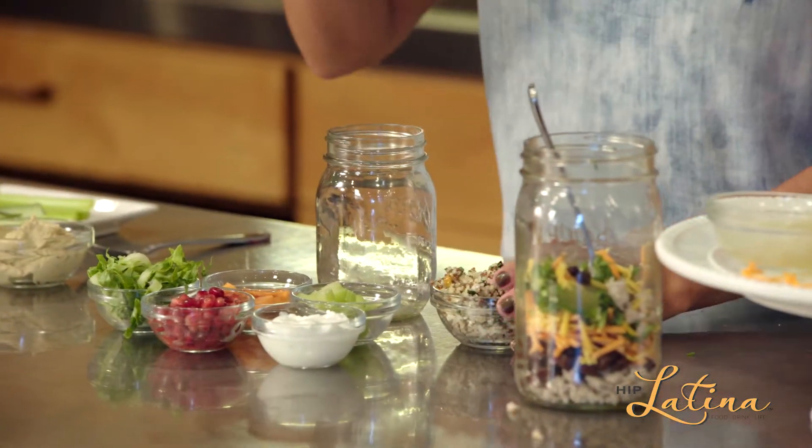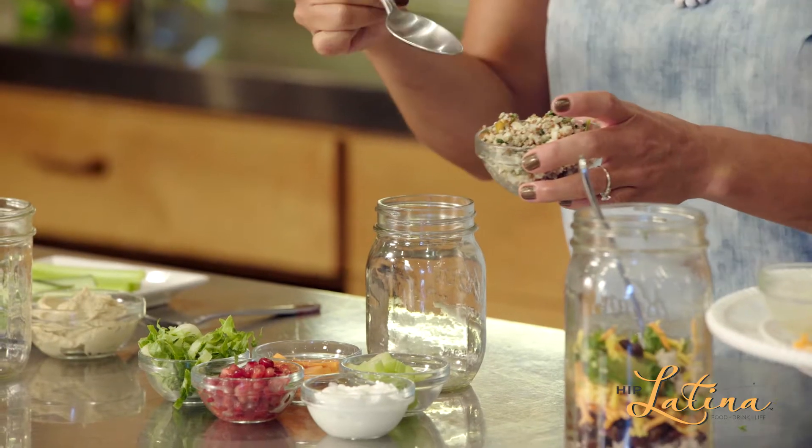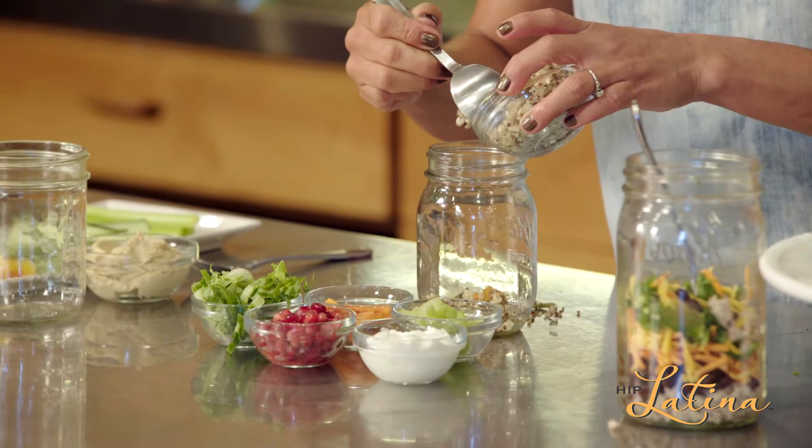Second one, guys — quinoa. Make sure you cook a lot of quinoa in advance. You can do cauliflower, any kind of vegetable you want. A little quinoa goes a long way. This one's mixed up with a little bit of brown rice as well. You're just going to put that at the bottom of your mason jar.